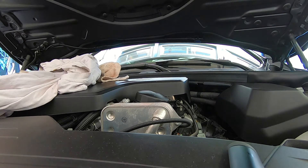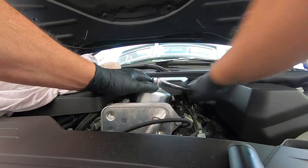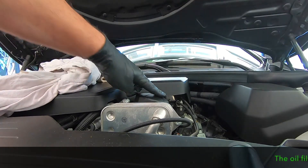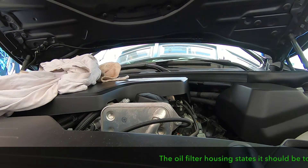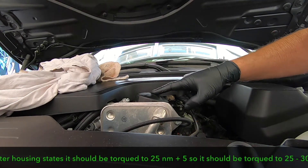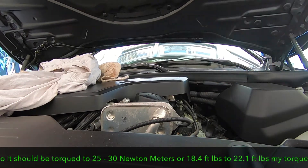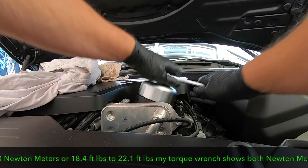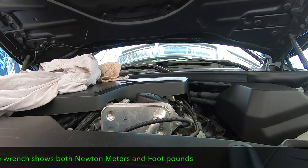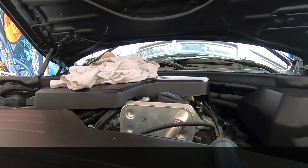You want to torque this — it tells you right on there: 25 Newton meters plus 5. I'll torque it in a little bit. That's done.